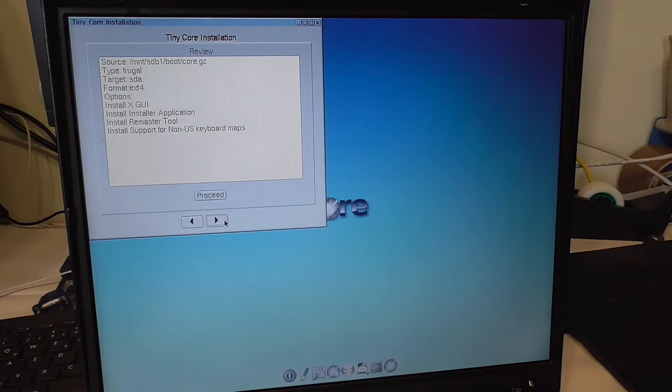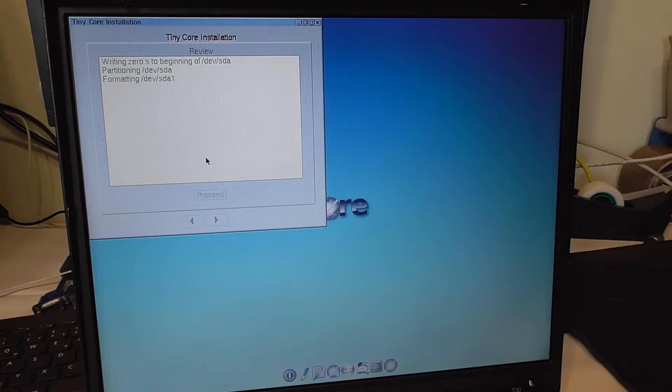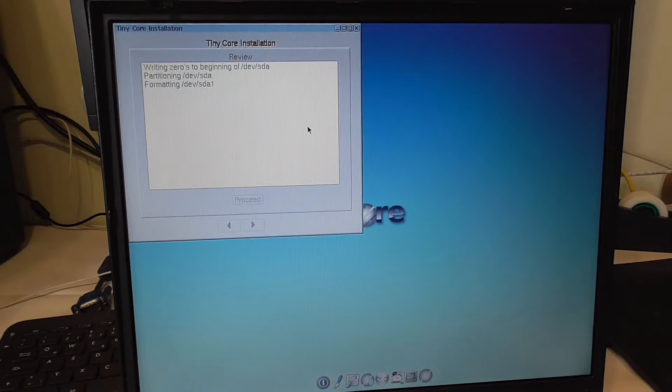Here is a summary of what we're going to do. I'm kind of afraid to click the proceed button, but I should. Writing zeros to beginning — all right, so it's formatting it. Yeah, here we go — it's stuck in the formatting.